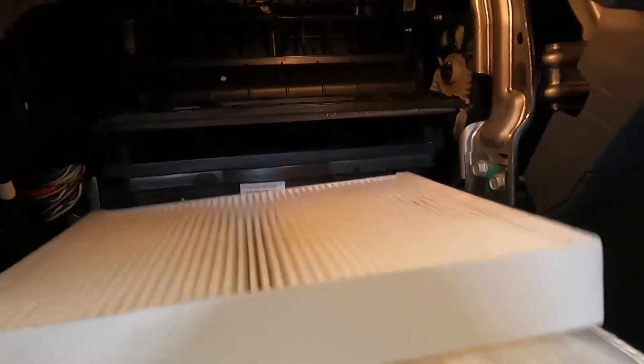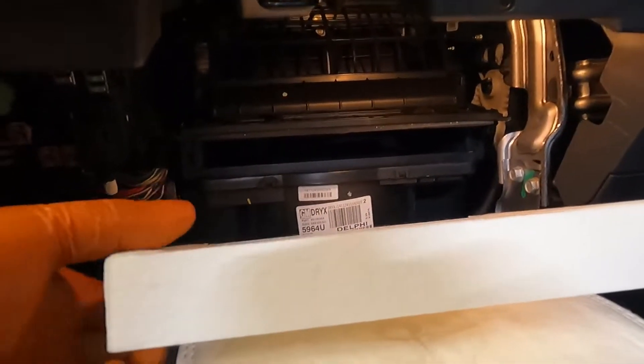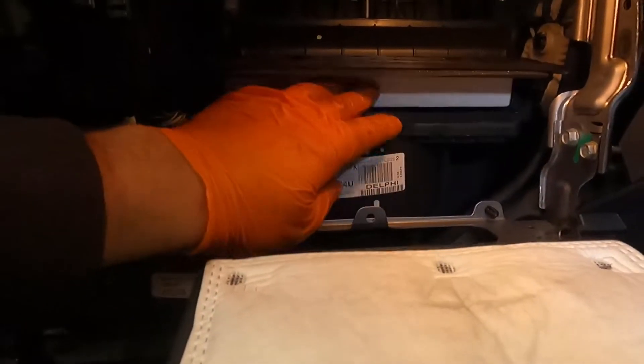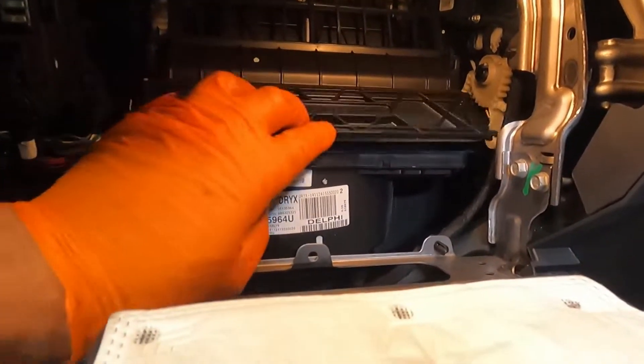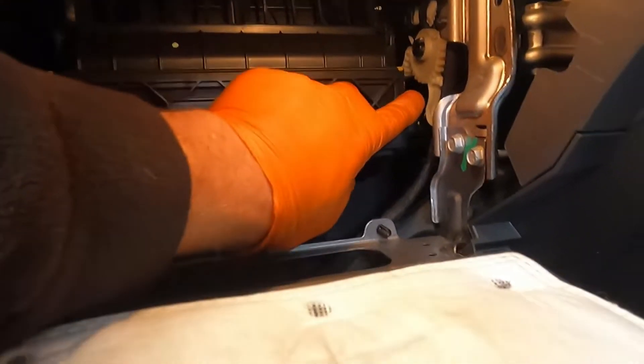Then slide your filter in. I'm using TGA filters, which is Quinton Hazel rebranded. I've noticed lately they don't like to put arrows on anything to tell you which direction it is, but I know by looking at the filter that it goes that way. So you just slide it in, push that down, and the snibs will automatically clip into place — it should pop out of the way. But if not, just give them a little push.